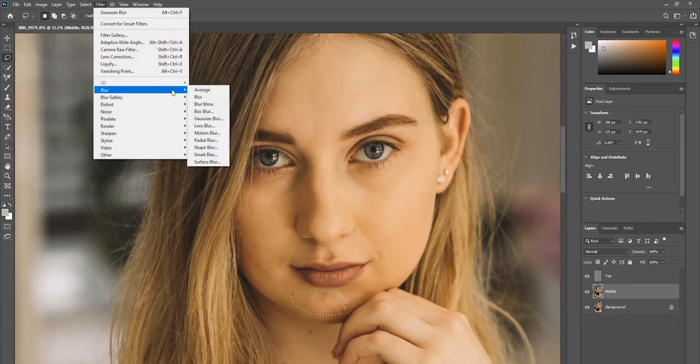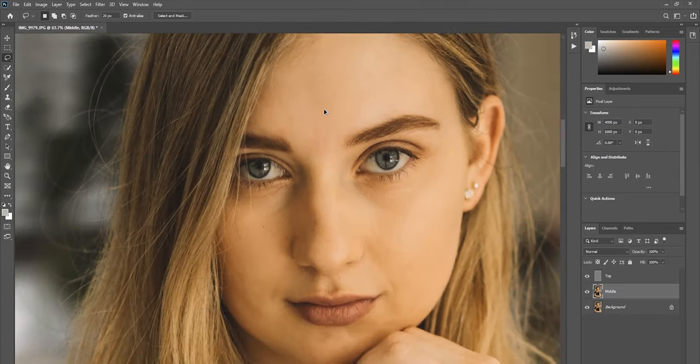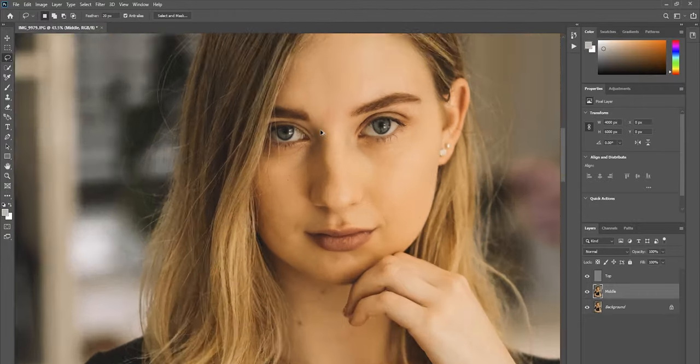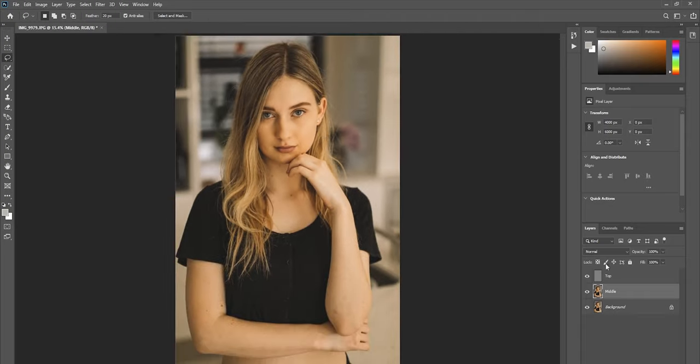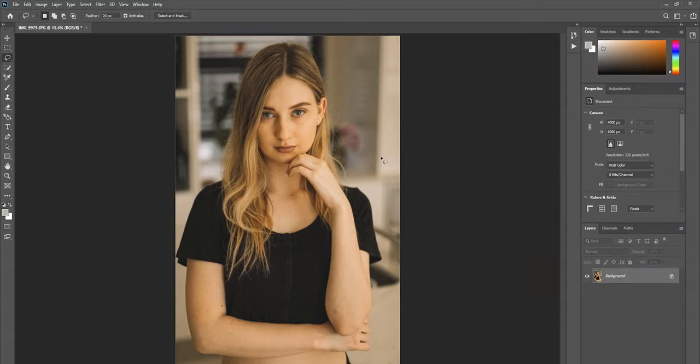Continue selecting and smoothing each area — cheeks, around the lips if needed, and any other areas that require smoothing. It all depends on which areas need work and which don't, so it will vary photo to photo. Once done, the skin looks nice and smooth yet still looks like skin — that's the magic of this process. When finished, select all layers and merge them.